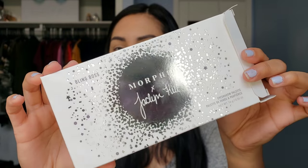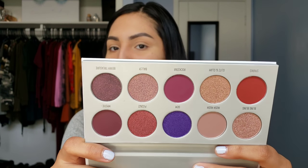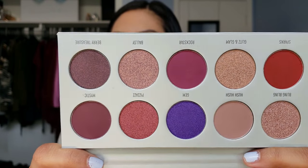Let's go ahead and open this up. It just comes bubble-wrapped. This is the outside carton — I think it's super pretty, it has a lot of purpley little sparkles in it. I've got the bubble wrap that I'm going to save for Luna so she can play with it. Inside the palette looks just the same as the box on the outside. Let's go ahead and open it up — they do have a mirror which is really cool. These are the shades inside; I think they're really pretty.